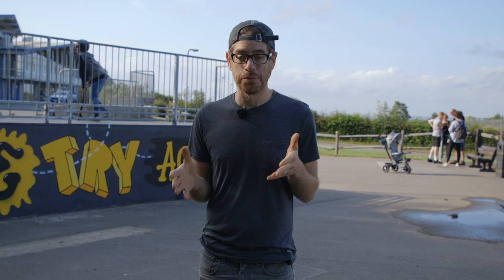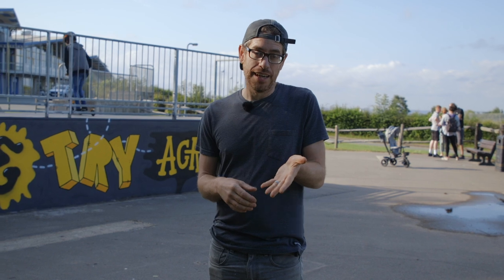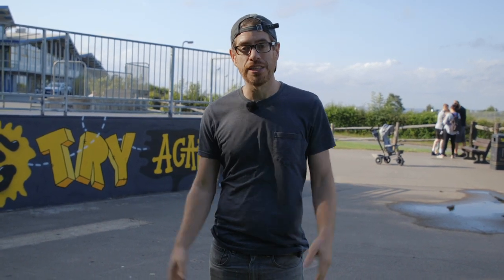So for my first time spray painting I'm pretty happy with how it turned out. I would love to know what you guys think. If you've got any questions then leave them in the comment section below, otherwise I will see you in the next video.